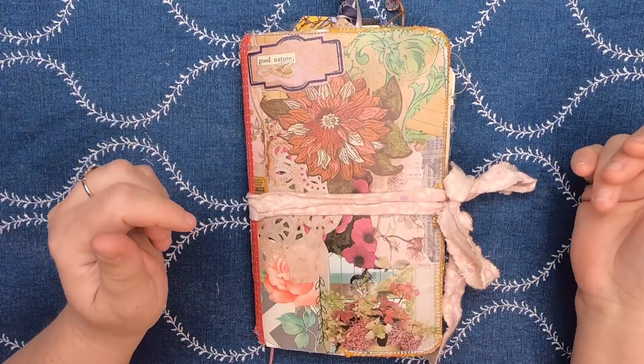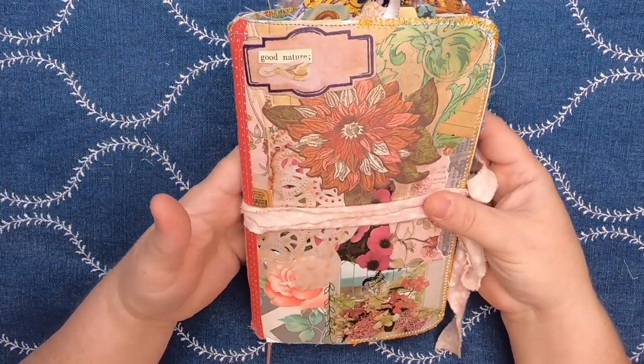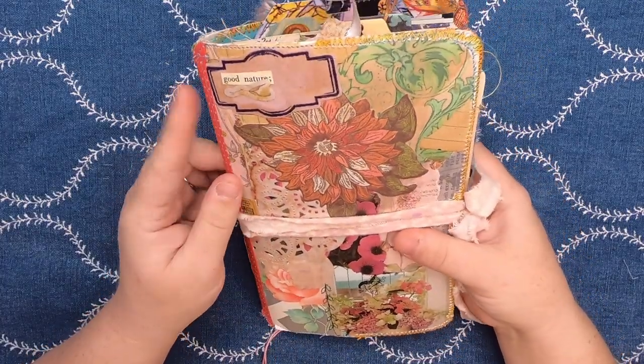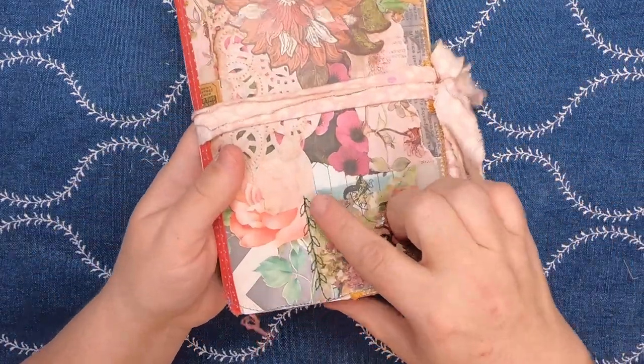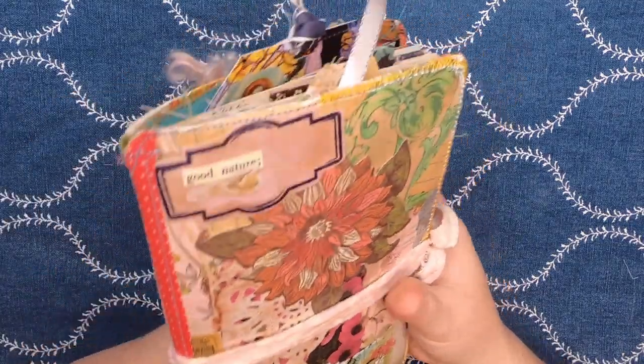Hi everyone, it's Cindy. Welcome back to Studio Lou. I have a little traveler's notebook flip through for you today. This book is called Good Nature and it is my collage master board style traveler's notebook. You'll see a lot of botanicals and some fun leafy stitching, and I'm calling this Good Nature because that's a little part of the collage up here.